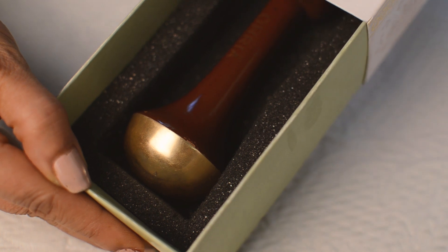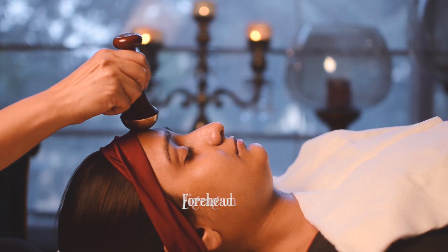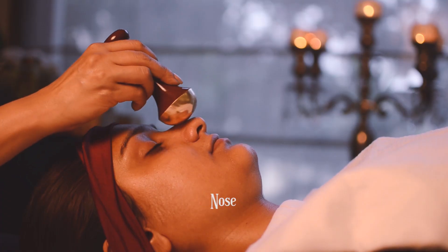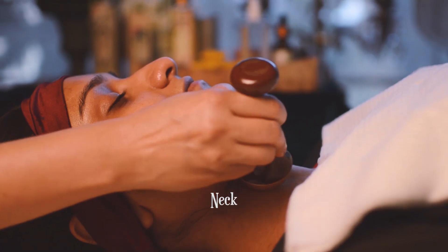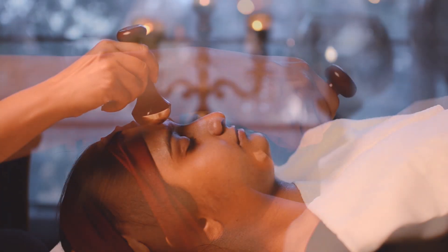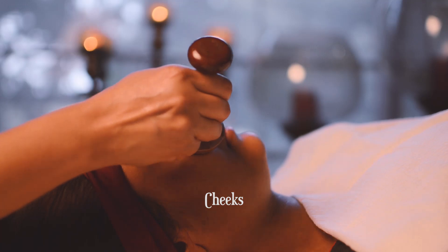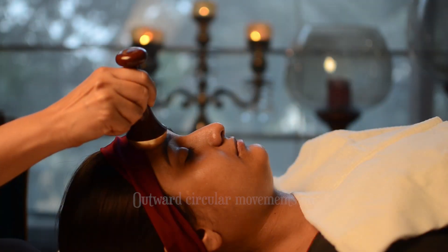You can create your own beauty massage regime by using these three movements: zig-zag, out and up, and circular movements.